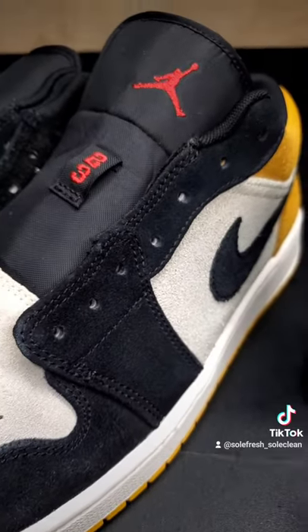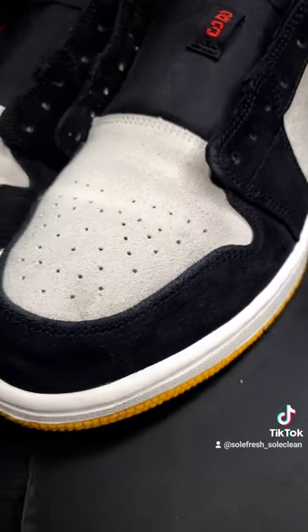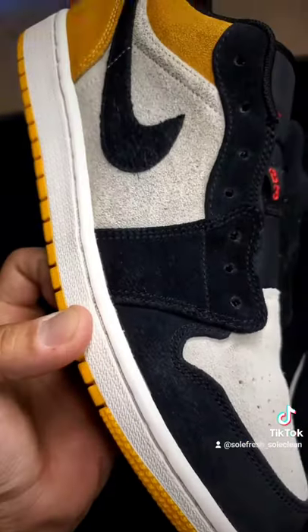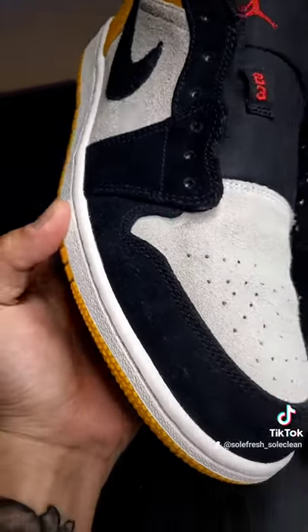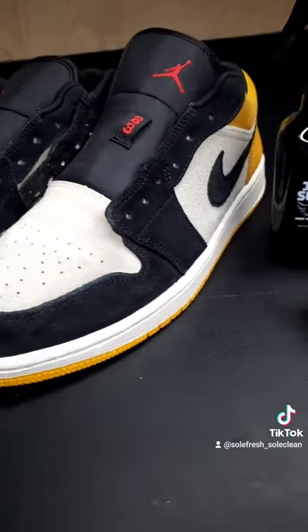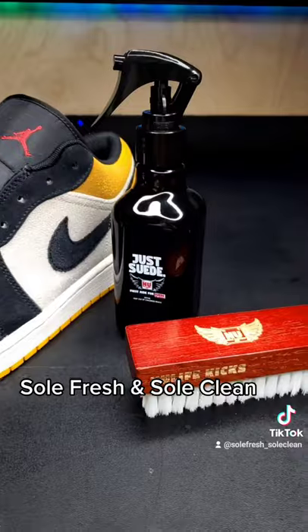I gotta send a huge shout out to the people over there at New Life Kicks and their product that I just picked up here recently called Just Suede. It brought some new life back into these shoes and definitely delivered some strong and long-lasting results, so y'all make sure to check them out. And if y'all need some work done, y'all know who to come to. So fresh and so clean.